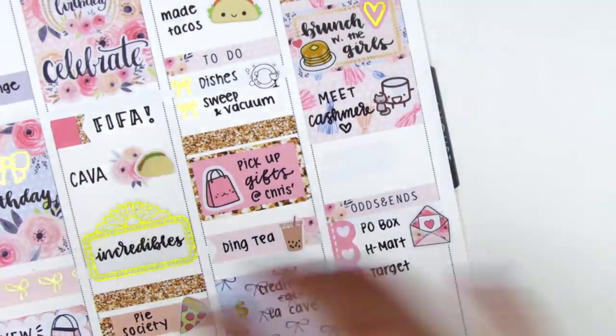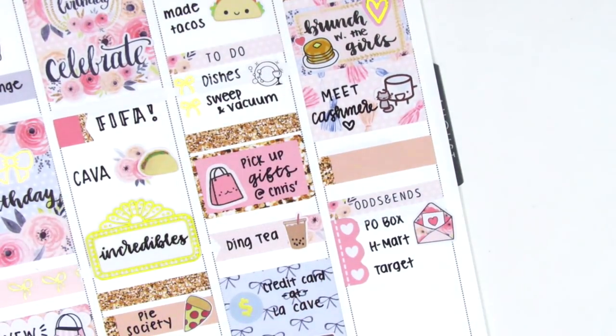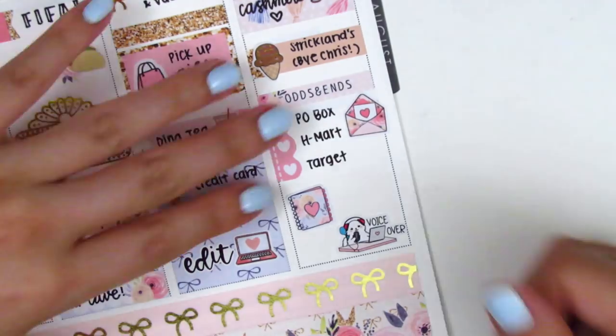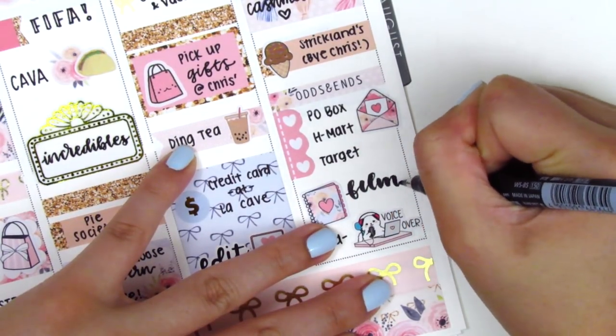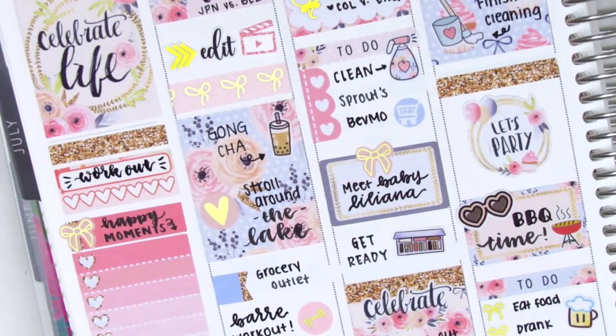I decided I wanted to put the ice cream on a quarter box, so I added a quarter box on top. Then moving to the bottom of the day, I did planning and voiceovers. So I put down a planner sticker from the same Hello Petite Paper sampler, and then the voiceover sticker is from Sweet Ava's Paper — it's her mascot cat doing a voiceover, which I think is adorable.